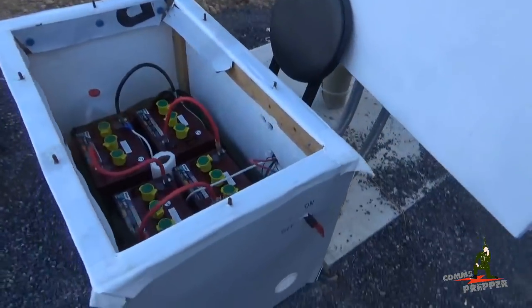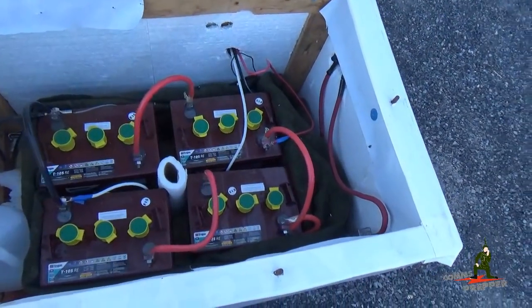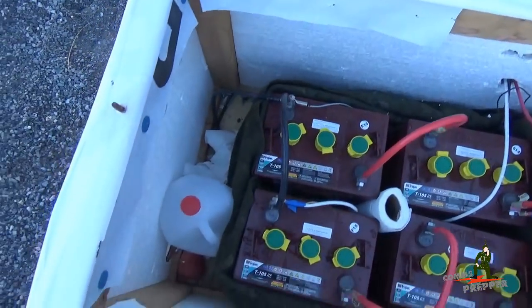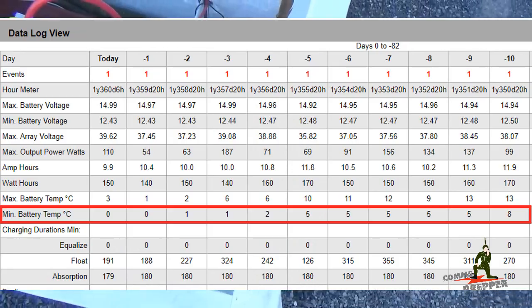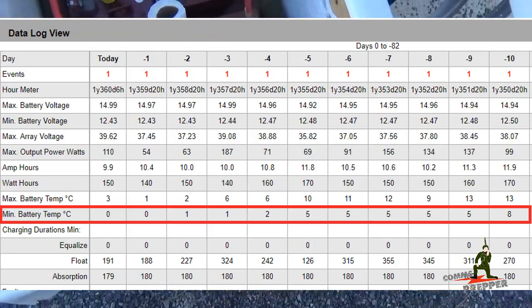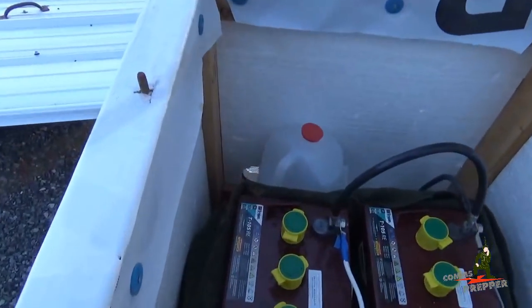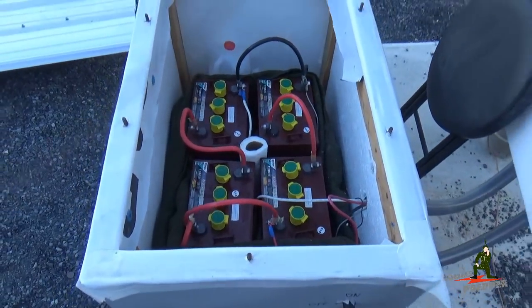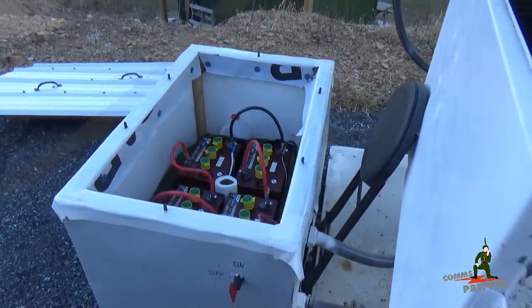I also did some maintenance on the batteries — the Trojan T105RE batteries — topped off all the water levels and actually wrapped the batteries around the outside with an old army blanket. Now it's starting to dip down below freezing at night out here and I want to help these batteries stay as warm as they can. I did not block the airflow though, so we'll still have air flowing through this battery box to let those gases escape from the charging cycles during the day.